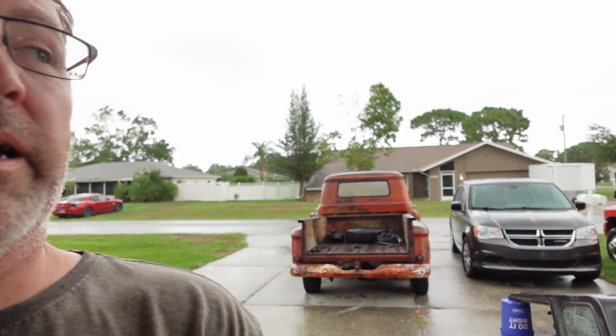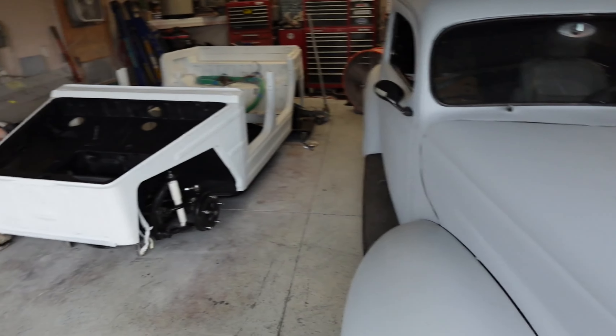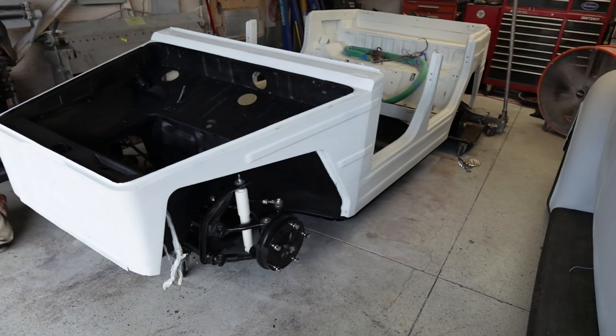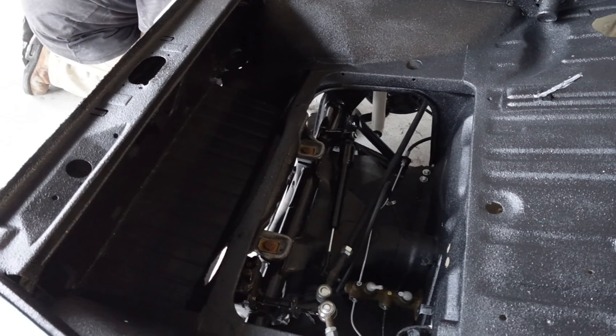Good afternoon everybody, welcome back to Browns Rod and Custom. I just wanted to show you something kind of cool before we jack it up. As you can see it's raining behind me — it's been not good: lightning, thunder, rain. We pulled the '40 into the garage so it didn't get killed. This is the thing basically on the ground, and we're getting ready to jack it up.